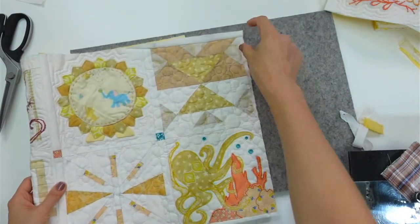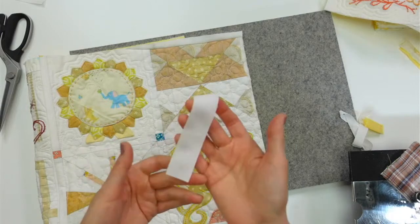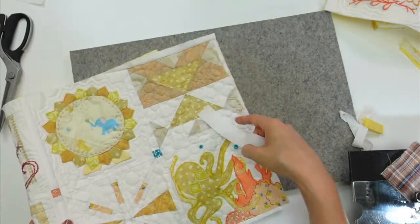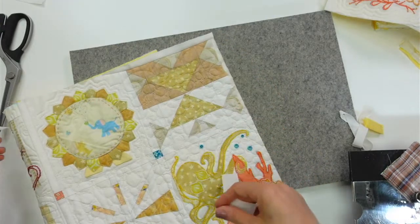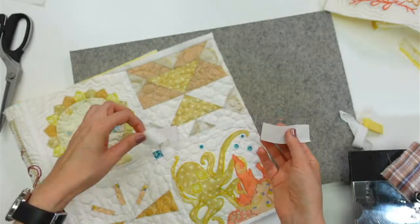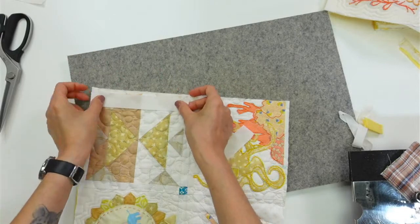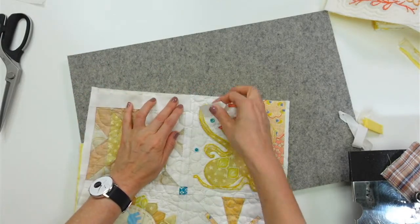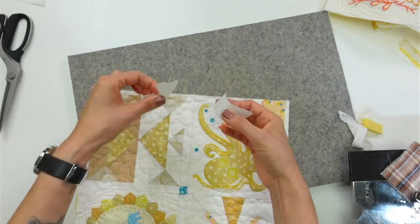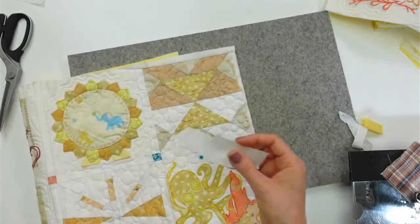We need a piece that's about that big. I've been just using old sashing pieces that I've cut already — just using those for my repairs. I can see I have a little piece left over here, and I think this might be just enough to address this little bit. I'm going to start by sewing these two pieces together and then we'll be able to do this repair.